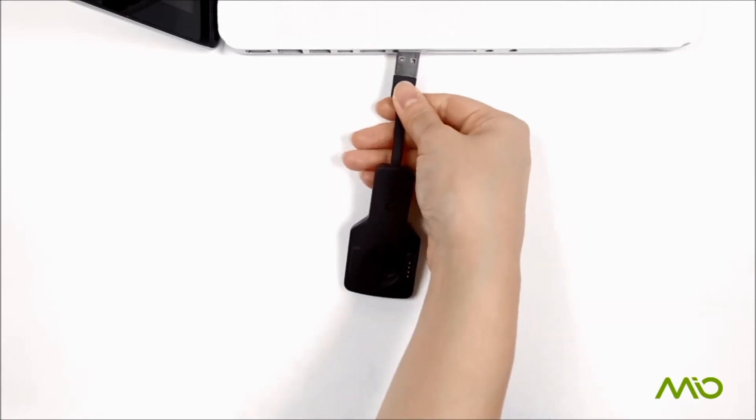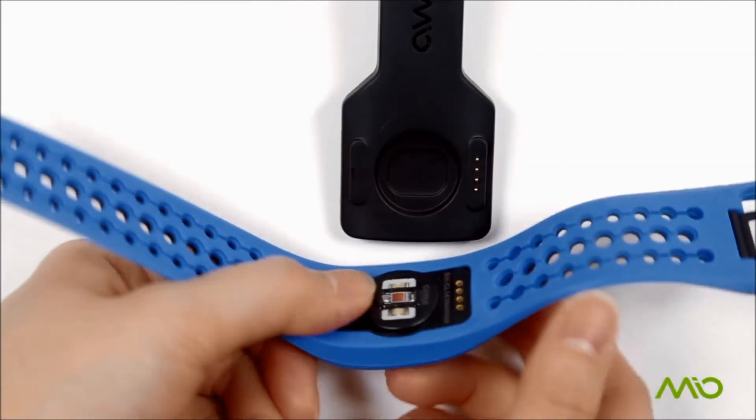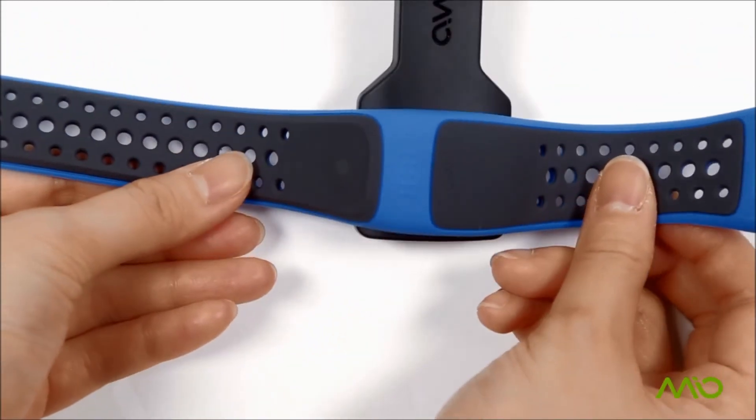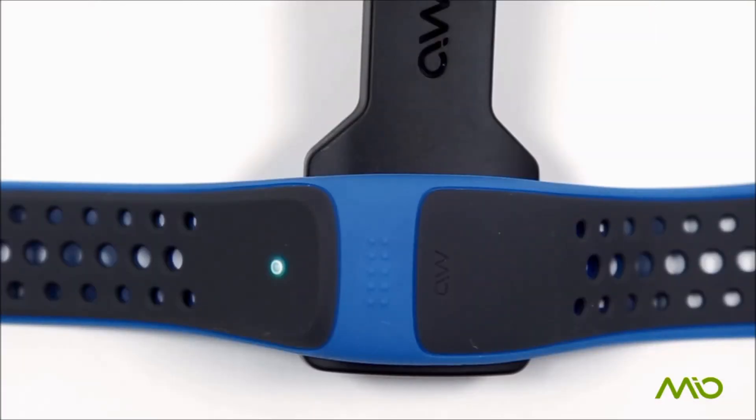To charge, plug the charger into a USB port. Align the pins and place your device on the charger. Magnets will hold it in place. When fully charged, the LED will turn off.